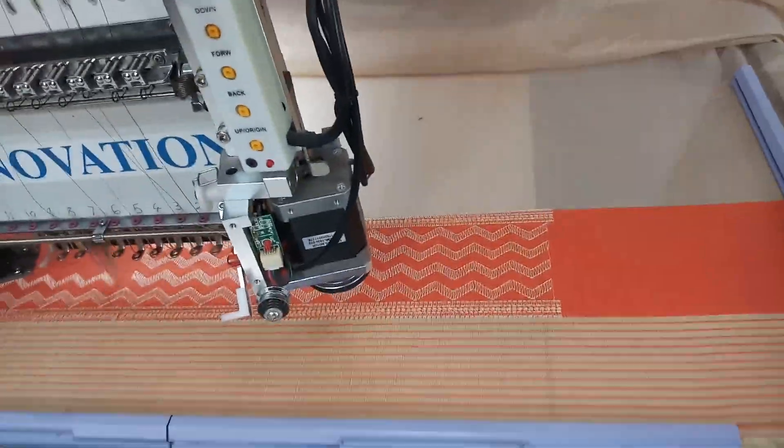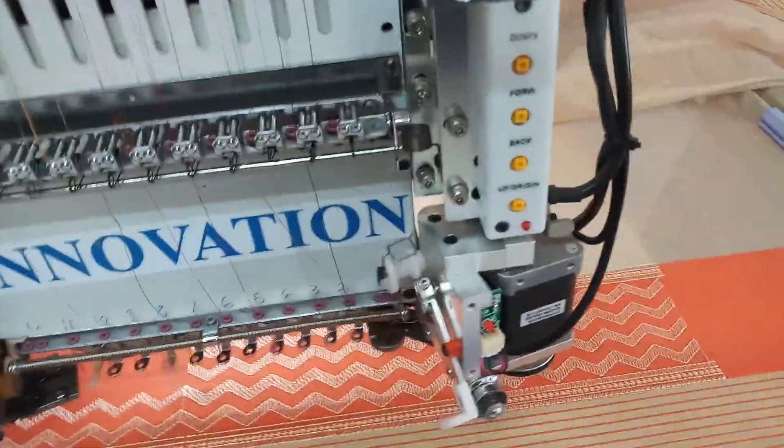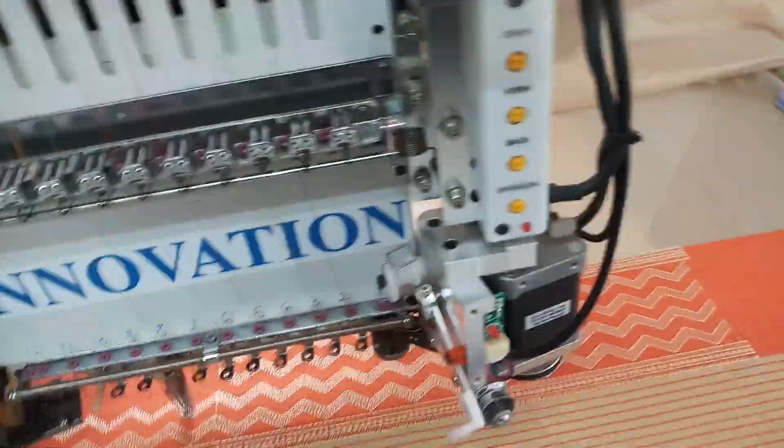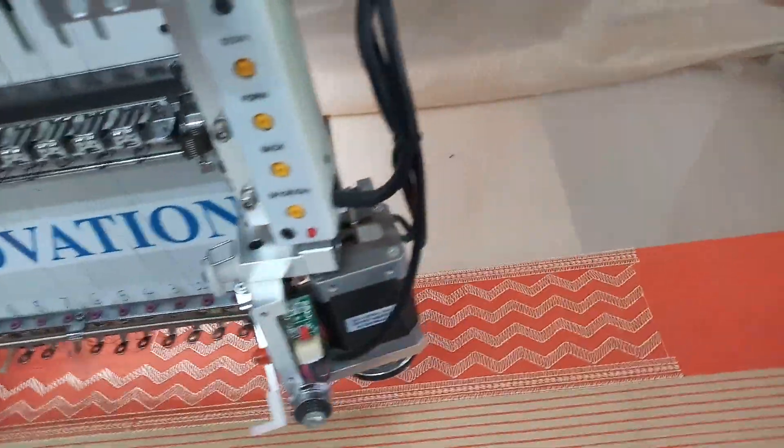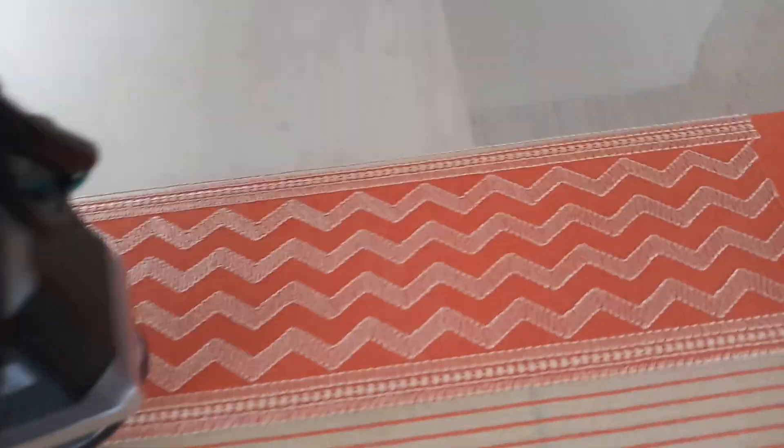Hello friends, this is Shweta here again with a new video. Today I'm going to show you how we are making the embroidery work on the border of the plain cotton saree. This is how the saree is — it has a plain border. We are just making a simple border; this is a cream color and peach mix saree.